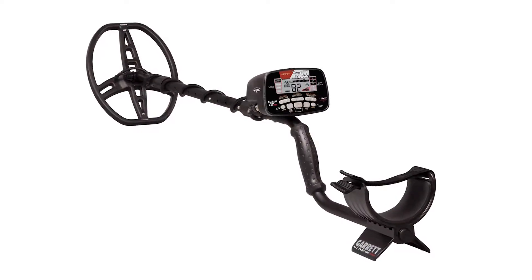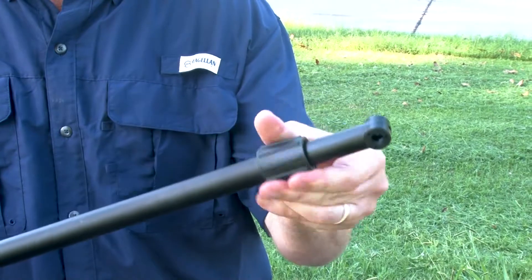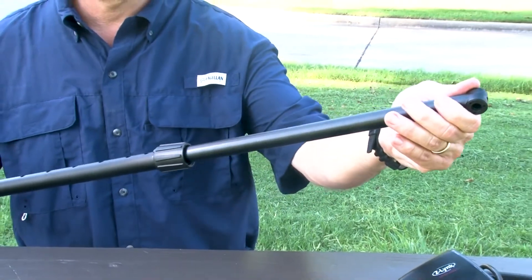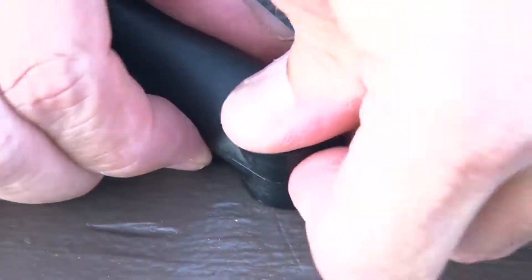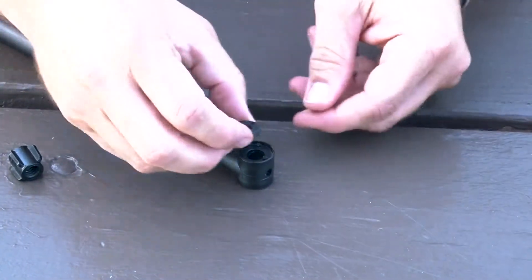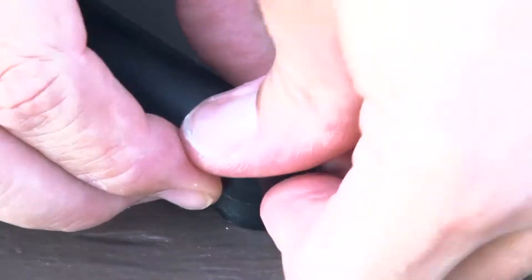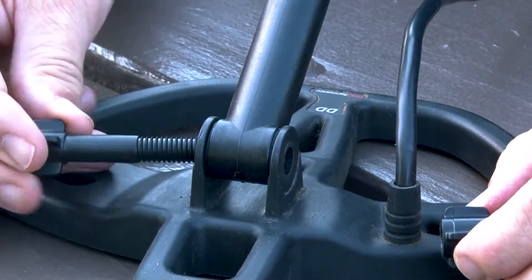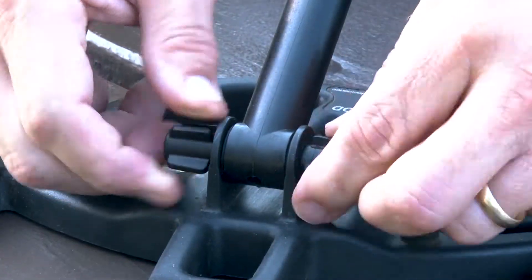Assembly of your AT Max is very simple. Loosen the lower cam lock and extend the lower stem. Insert the mounting washers. Connect the surge coil to the stem and hand tighten the wing nut.